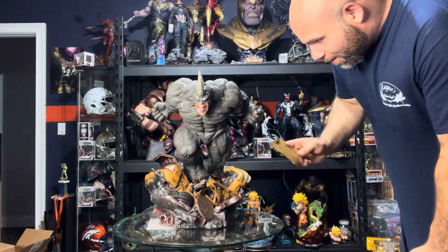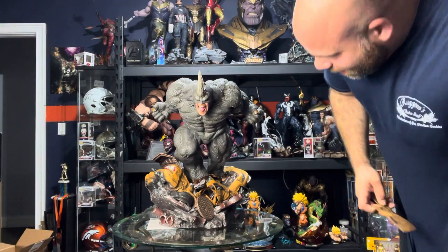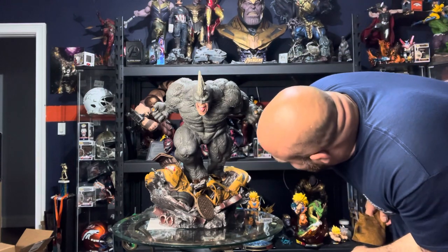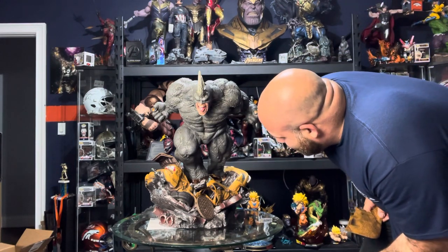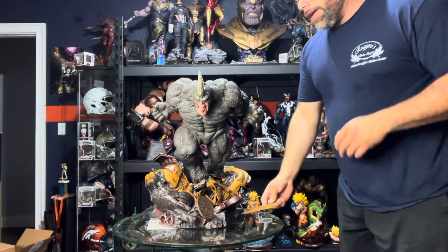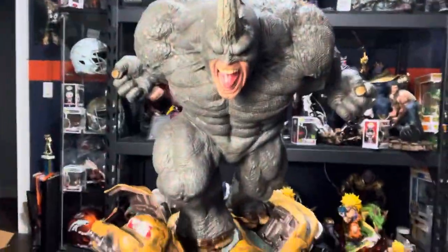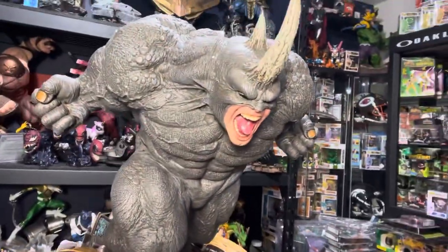I'm just a little annoyed — I don't know where the hell this hood piece goes. You would think it goes on his feet or something, but I'm going to be phoning a friend on this one. Super dope piece — let me give you guys a little bit of a close-up to show you how badass it is. Look at that pose — that's just wild.